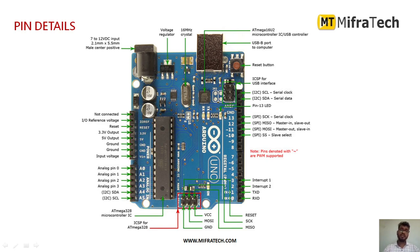The first component is the power jack, used to provide a power supply. It accepts 7 to 12 volts DC input. This is the center-positive jack to provide power supply, so you can connect your adapter here.